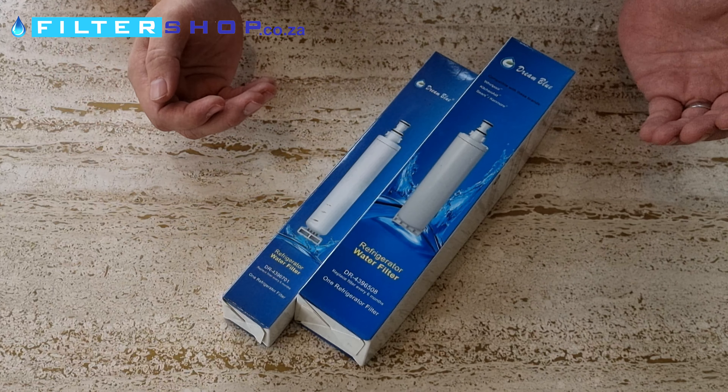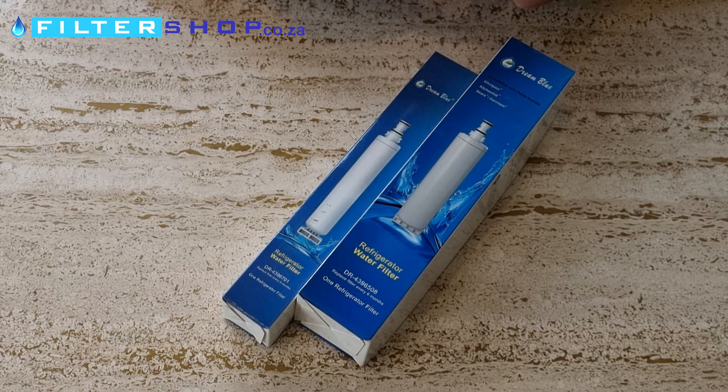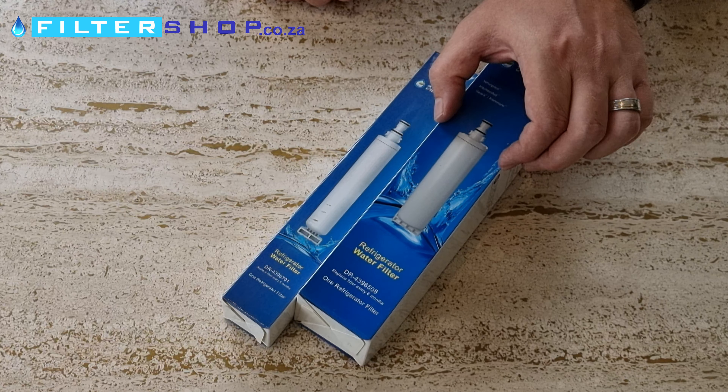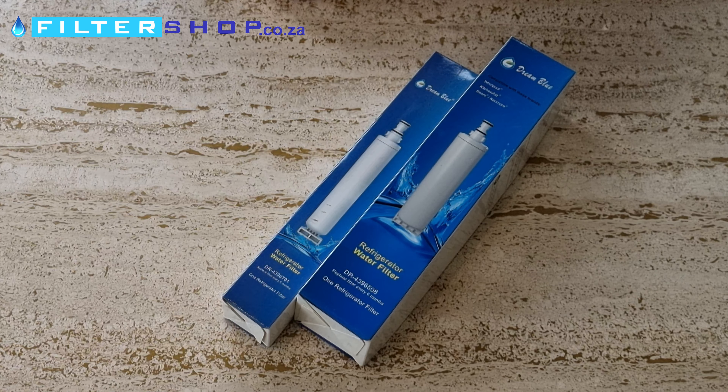At first glance, the Whirlpool filters ending in 508 and 701 look very similar, but as you can see from the packages, the big difference is the diameter. If you look at my hand for scale, if you've got a wider filter, it's the 508. If you've got a very slim filter, it's the 701 you're looking for.